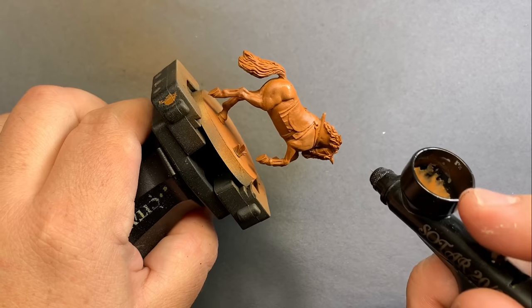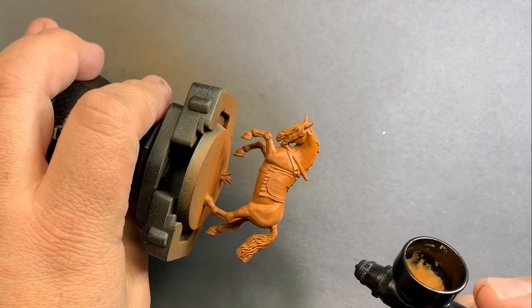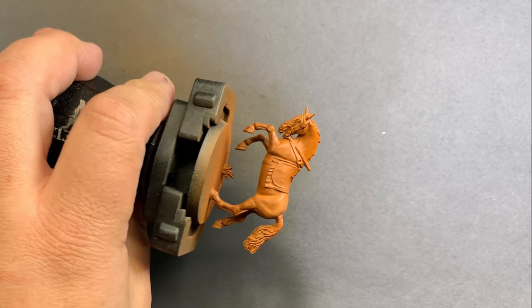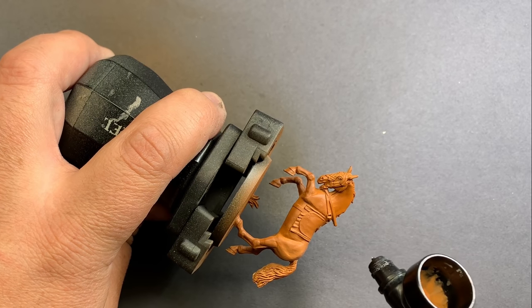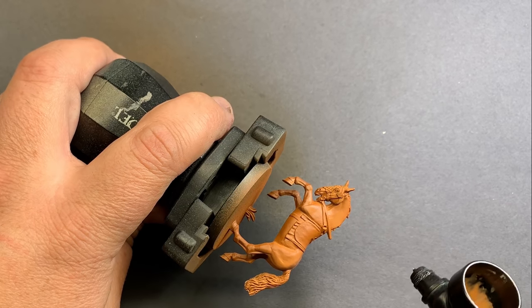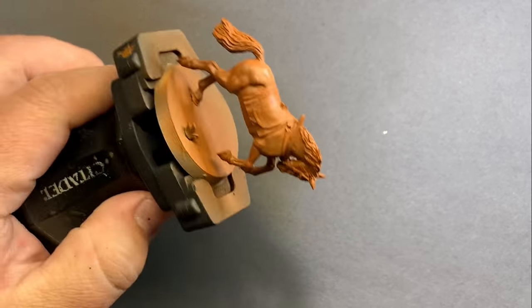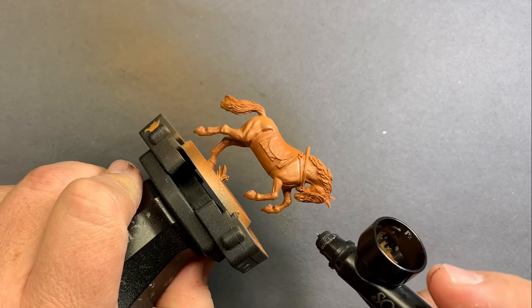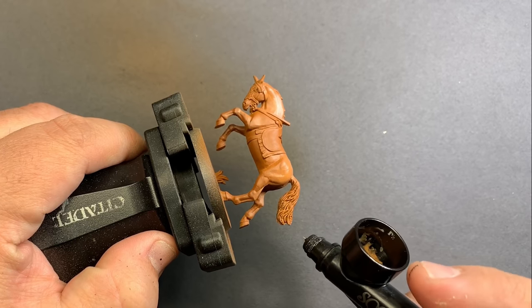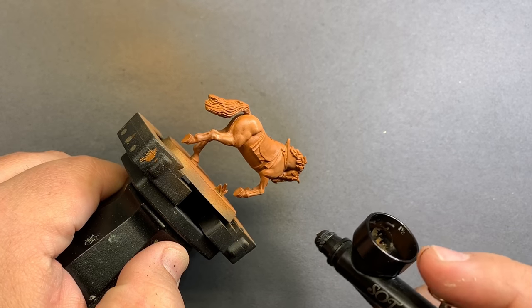Adding a little bit of Vallejo White to the Skrag Brown, we're going to get just a slightly lighter, pastel color for the top of this horse, focusing on the tops of those muscles. I'm holding this horse sideways and shooting the airbrush directly at the top of it, lifting it up just a little bit so it catches some of those raised details on the legs.